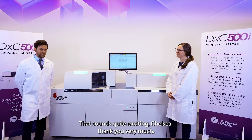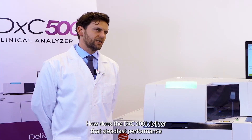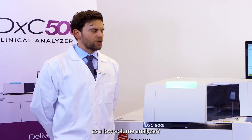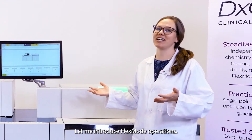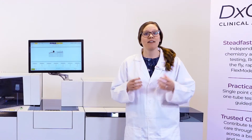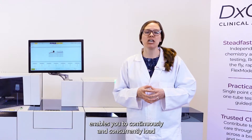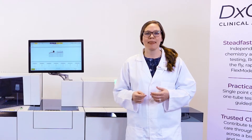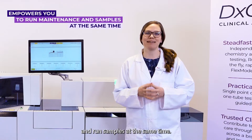That sounds quite exciting, Chelsea. Thank you very much. You mentioned steadfast performance — how does the DXE 500i deliver that as a low-volume analyzer? This is a great question. Let me introduce FlexMode Operation. FlexMode Operations enables you to continuously and concurrently load chemistry and immunoassay shared and stacked samples, and empowers you to run maintenance and run samples at the same time.